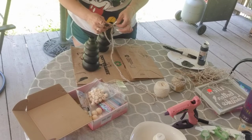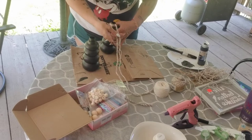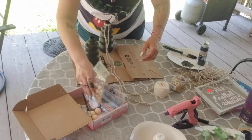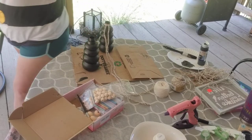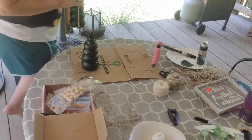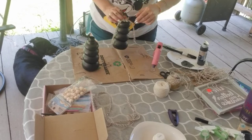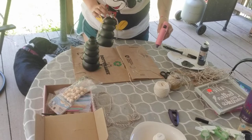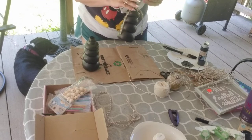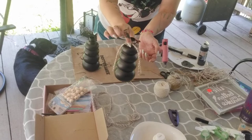I save all the extra stuff. The strands are way long so we're going to cut them. Oh my gosh, I don't have scissors — I'll be right back! And because I'm totally not a professional, I say that in all my videos. The glue gun isn't quite ready yet but it does heat up fast. I've cut the strands and now we're waiting.